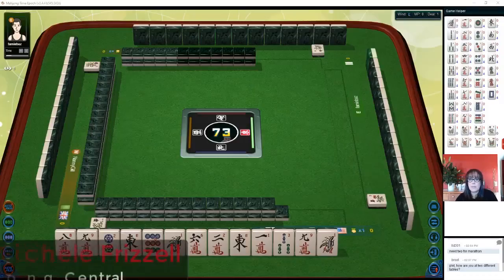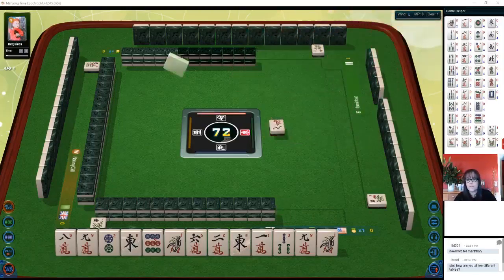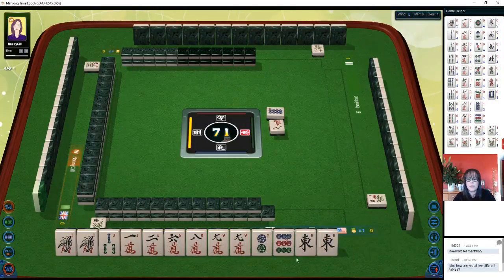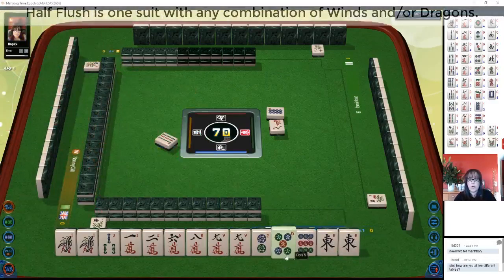We just launched into a table at mahjong time. If you're new to mahjong, there is a link in the video description below to a lesson playlist so you can learn the fundamentals. There's also a link to a quick reference with all the scoring. We're playing at an eight-point minimum table, so we need score. I think we should try for maybe a half flush or all pong.